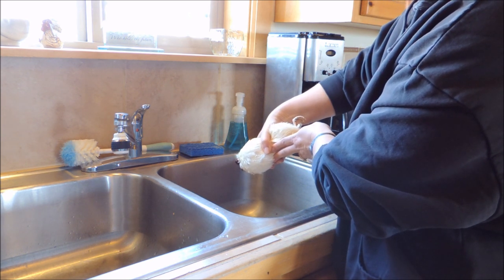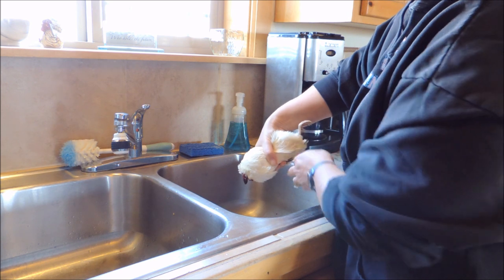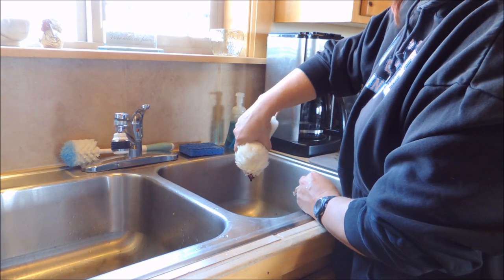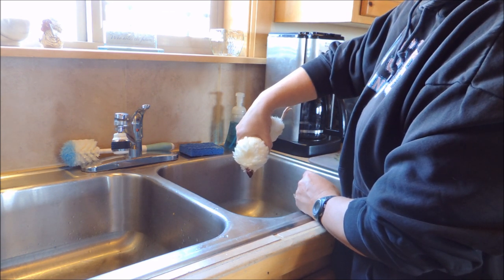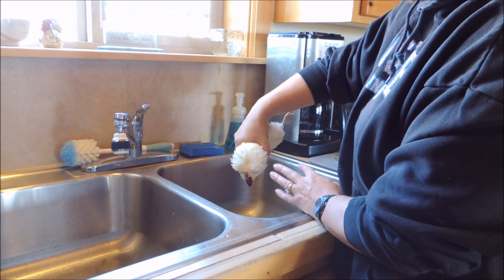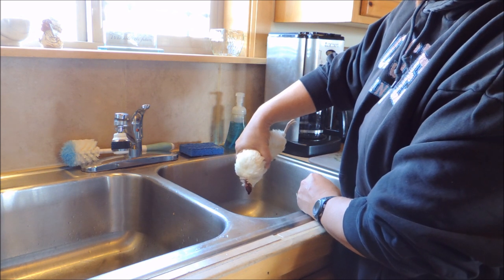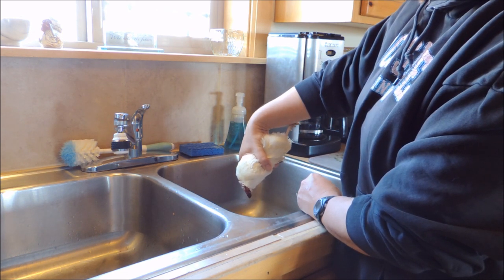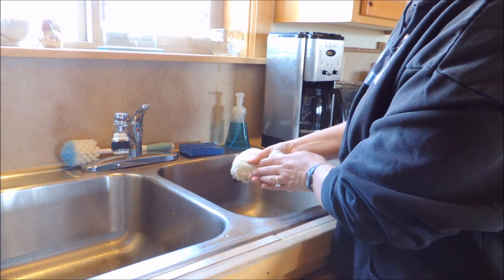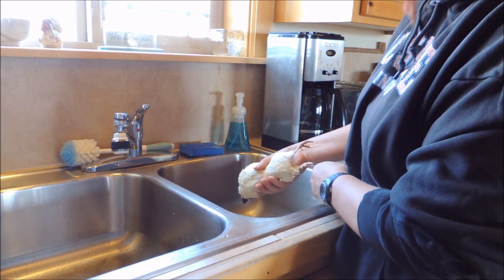Now the nerves kind of kick in and the feathers puff up a little bit. But since it's such a small bird you can feel when it's pretty much done, and then the feathers will lay back flat when the nerves are gone. Once you take the head off the bird is dead, so it's not feeling anything, it's not in any pain or agony. See, the feathers have laid back down — I can feel that it's done.